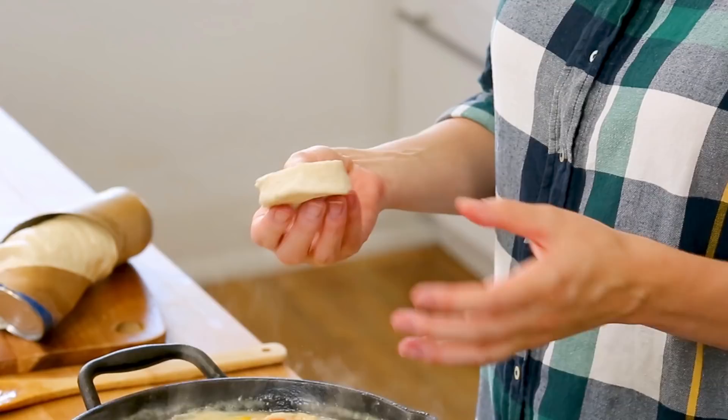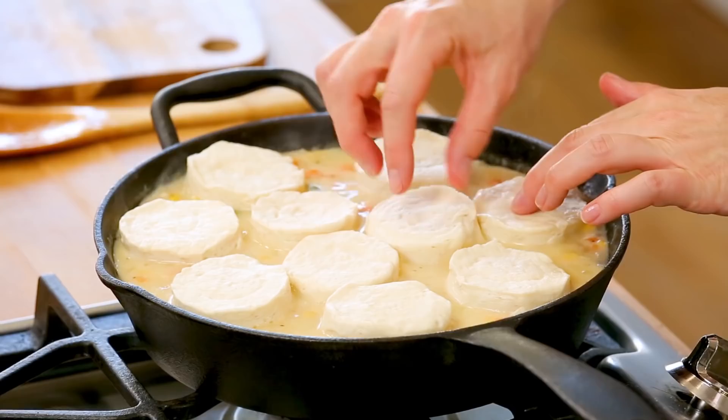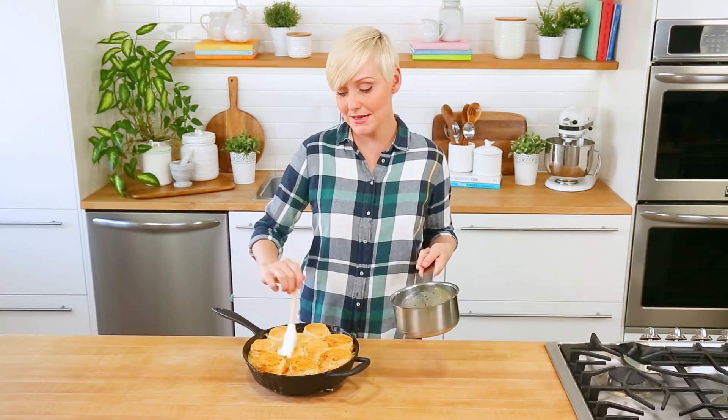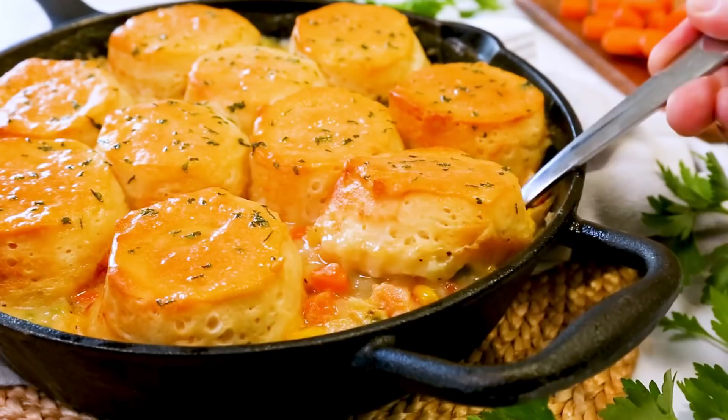Instead of using a traditional pie crust, I am actually going to be using some store-bought biscuit dough — the kind that you buy refrigerated in a roll. I'm just going to place those biscuits all along the top of my chicken pot pie filling and then get this into the oven at 350 degrees Fahrenheit for between 10 and 12 minutes. You'll know they're ready when they get nice and golden brown on top. The final step is just topping this with a bit of melted butter and some dried parsley — it takes this dish from a 10 to an 11, maybe an 11 and a half. Your entire family is going to love this dinner — our entire team definitely did.